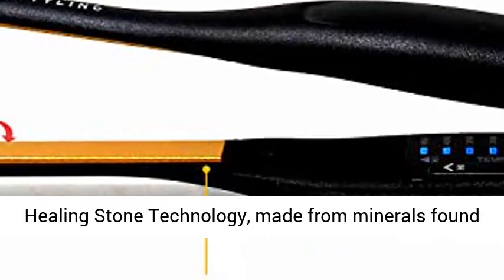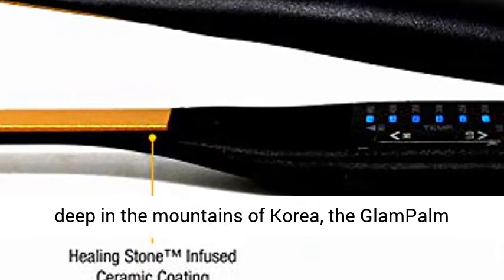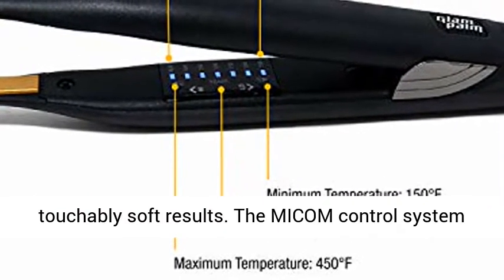With healing stone technology made from minerals found deep in the mountains of Korea, the Glampom Stiletto promotes overall hair health, leaving hair smooth and shiny while delivering flawless, touchably soft results.